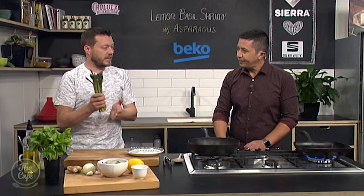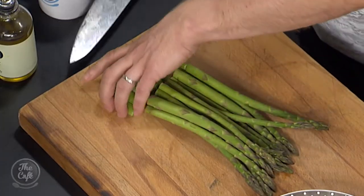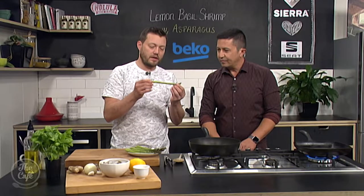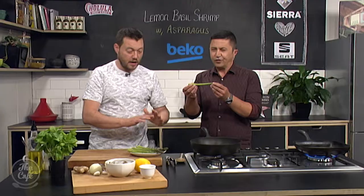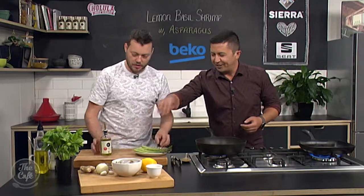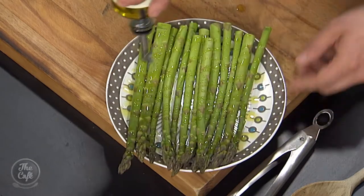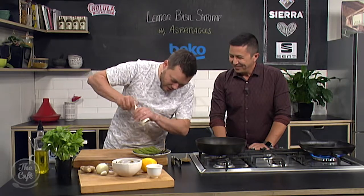So asparagus — beautiful asparagus. It's in season now, so you can get it pretty cheap. Just take about an inch off or so — that's all the woody bits, so you can get rid of that. Keep it nice and long. It's really green, it looks really healthy, like it's just been picked. Not too thick, not too thin. You can peel it a little bit, but I'm not even going to bother peeling it. Put it on a little plate, spread it out, and we're just going to put some nice olive oil on, and a little bit of salt and pepper.